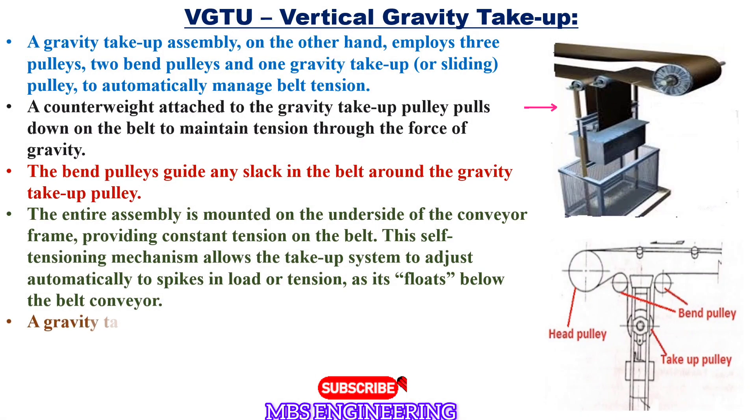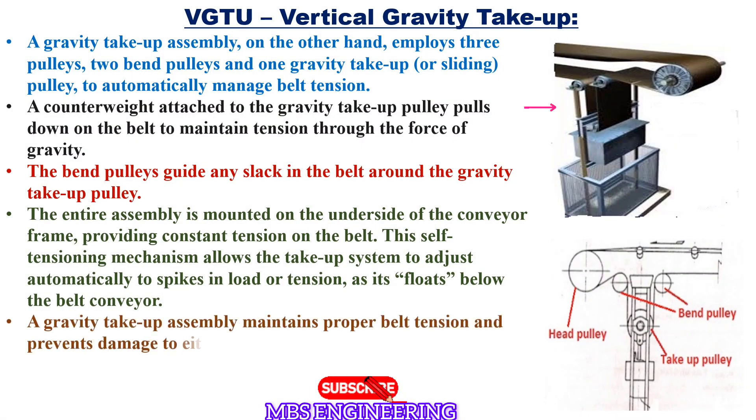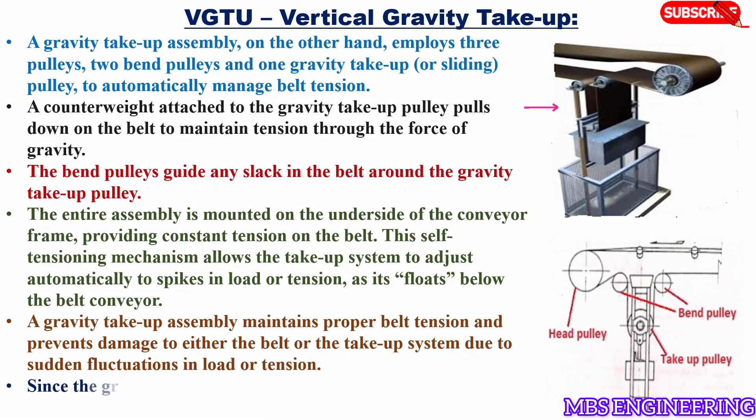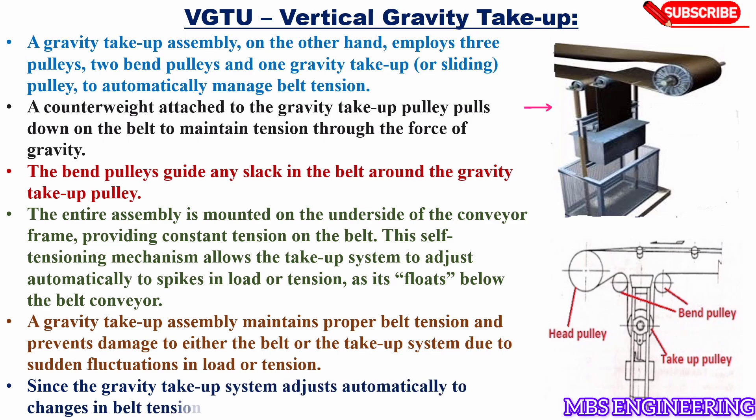Next, a gravity take-up assembly maintains proper belt tension and prevents damage to either the belt or the take-up system due to sudden fluctuations in load or tension. Since the gravity take-up system adjusts automatically to changes in belt tension, it is also known as an automatic take-up.